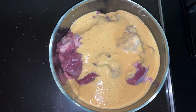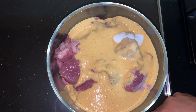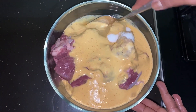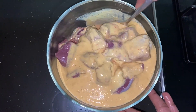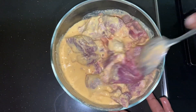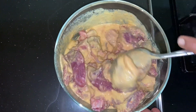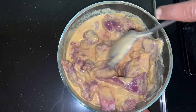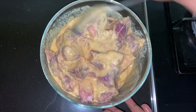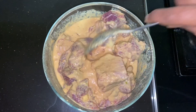Add salt to it, mix a little bit to marinate it, and keep it for one to two hours minimum.